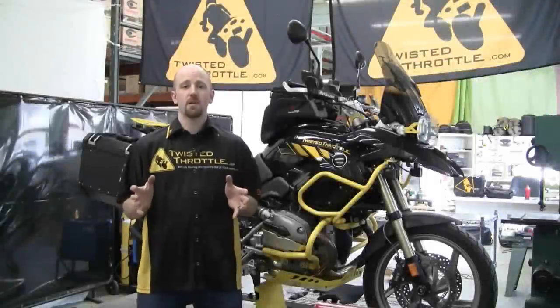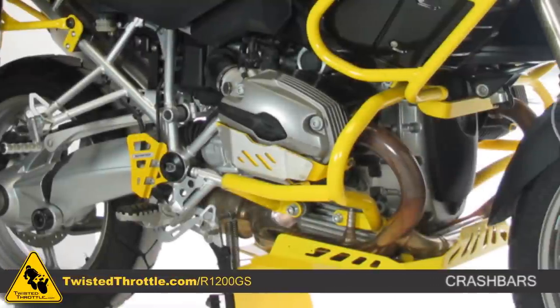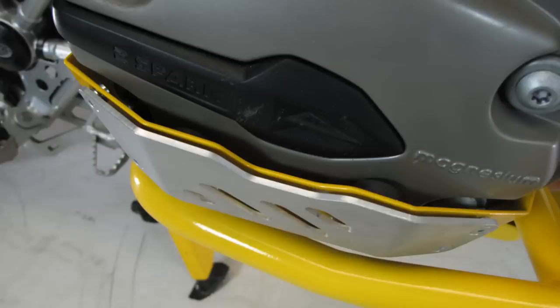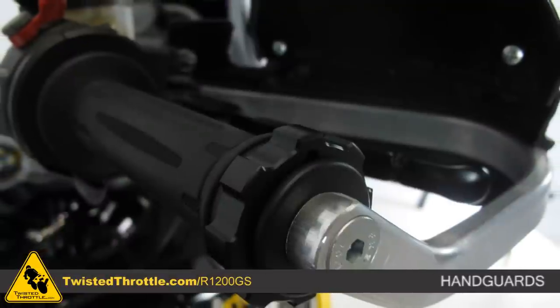One of the first things that people tend to do when they get a new bike is protection. Lower crash bars and upper crash bars. On the cylinders we've also got the cylinder head guards and hand guards. Those form the basics of tip-over protection.